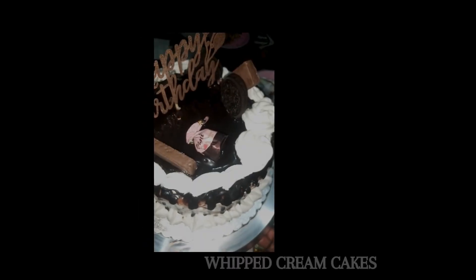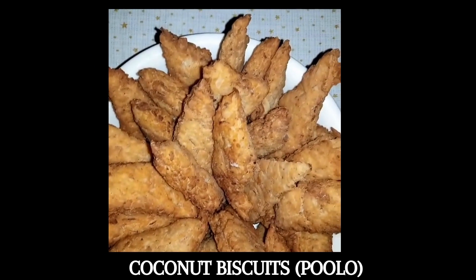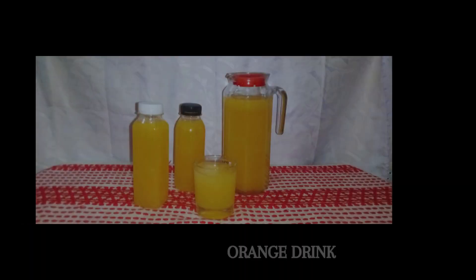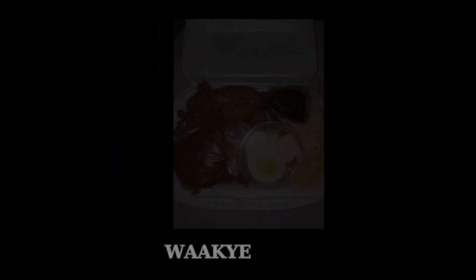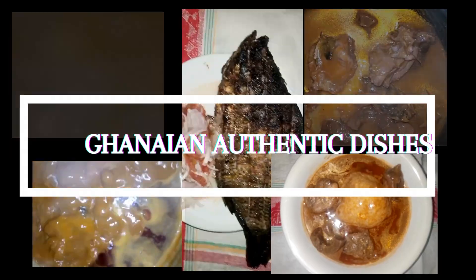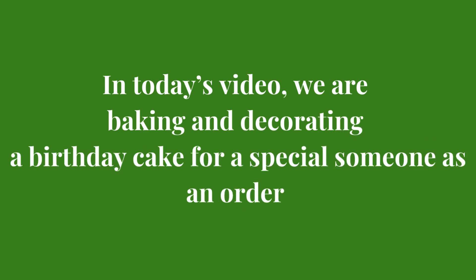We make butter cookies, shortbread cookies, coconut biscuits, sugar cookies, brownies, green doughnuts, meat pies, samosas, spring rolls and all kinds of food, drinks and fruit juices, especially sobolo. We also make all local rice dishes and Ghanaian authentic dishes. We cater for all events, occasions and any form of gatherings. You can contact us with the information provided on your screen.